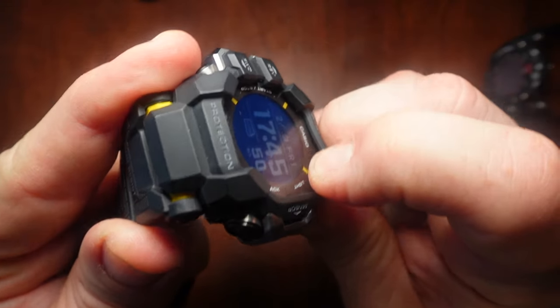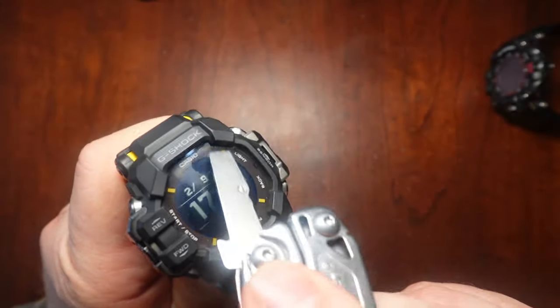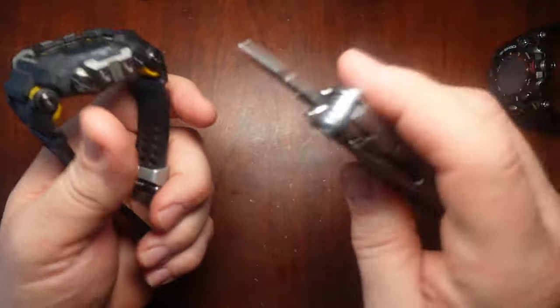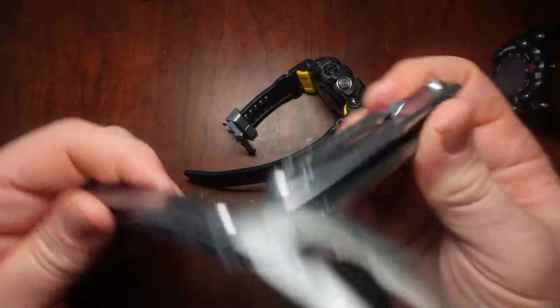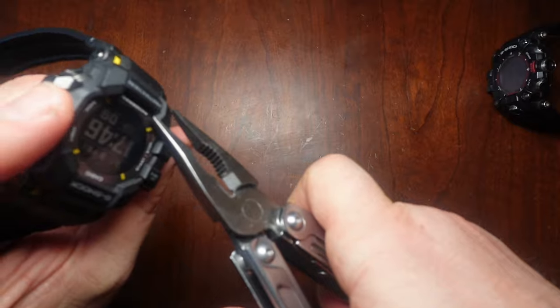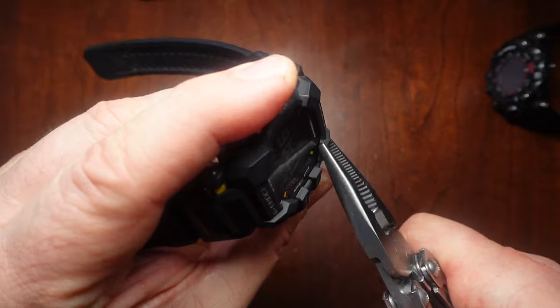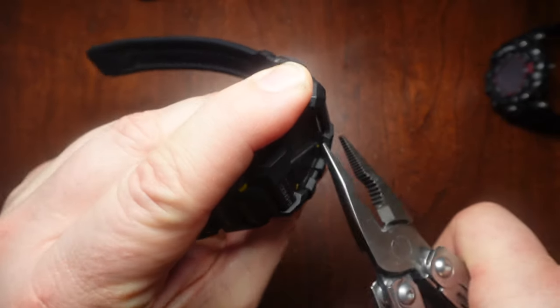I'll peel it off the screen a little bit for you to see the flex. I'll use the pliers. See how soft it is? You can see it pull away.